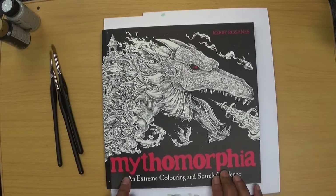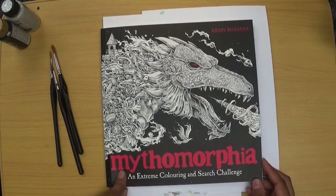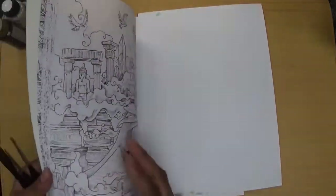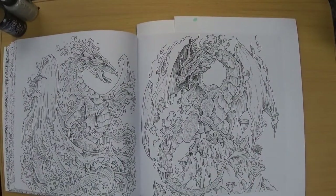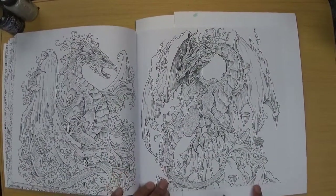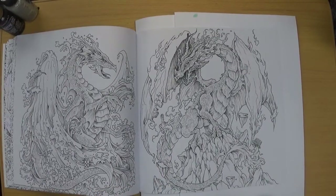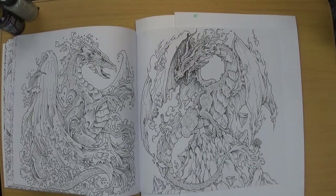So we both recently bought the Mythomorphia Colouring Book by Kirby Roseanne from The Works in the UK. I know this book's been out for quite a while and we decided we'll do a buddy colour. The picture that we are both going to do is this Fire Dragon from Mythomorphia — it's a single page so hopefully it's not going to take too long, but I don't want to rush it. I want to take my time and I intend to show parts of me completing this picture.